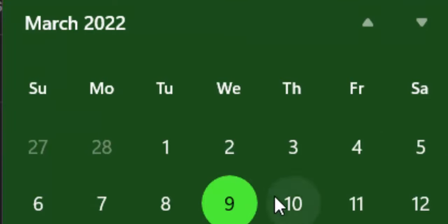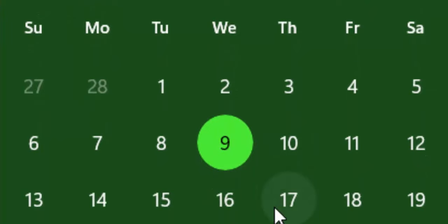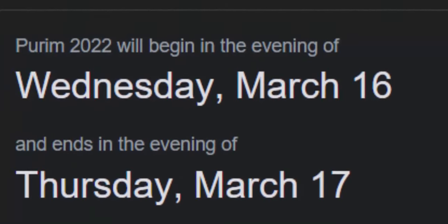Looking over at our calendar here, if the first day of the 12th month started on the evening of March the 3rd, then the 14th day of the 12th month will begin the evening of March the 16th. Google got it right this year. So Purim will start on the evening of March the 16th, which will begin the 14th day of the month. This will be the time that we'll be sending gifts to one another, as well as sending portions to our neighbors.